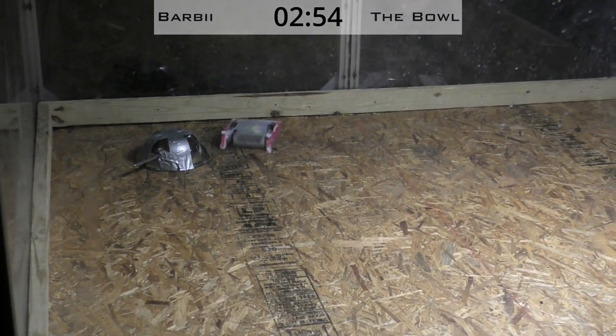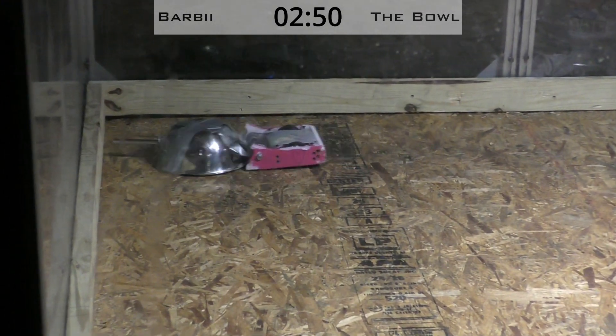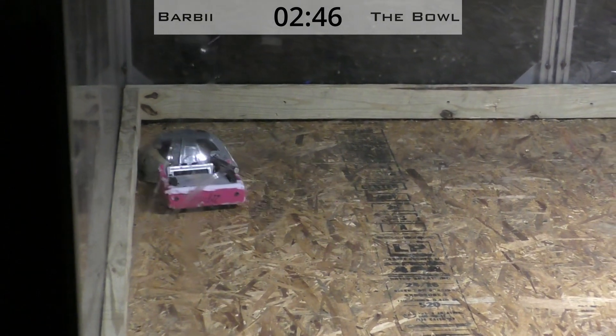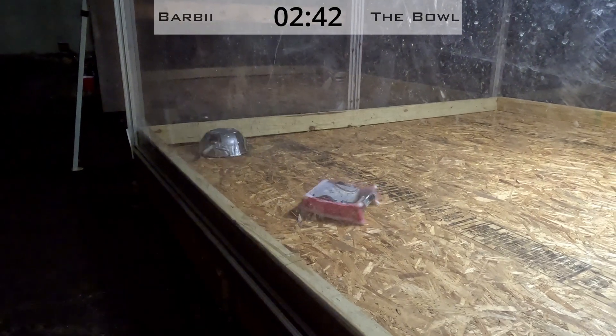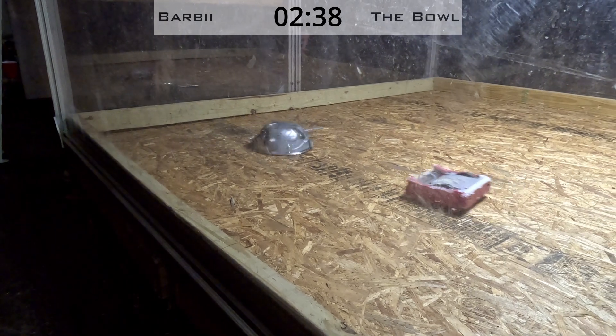Barbie spinning up strong, punting the bowl into the air. The bowl is not moving anymore after that one. Taking off some duct tape. Taking off structural material — the bowl is being stripped away right now. The bowl is still mobile, moving for round 2.